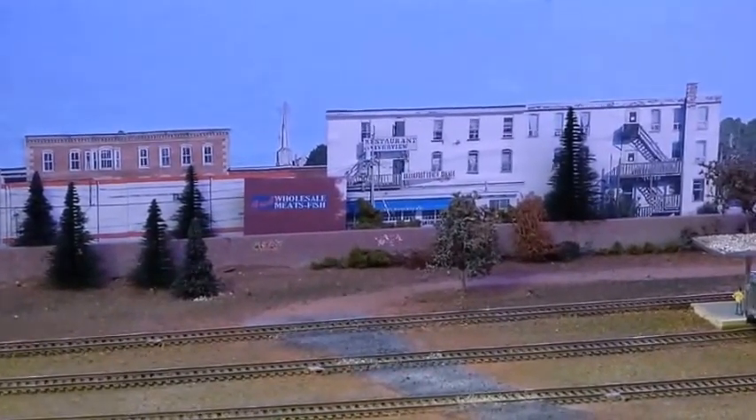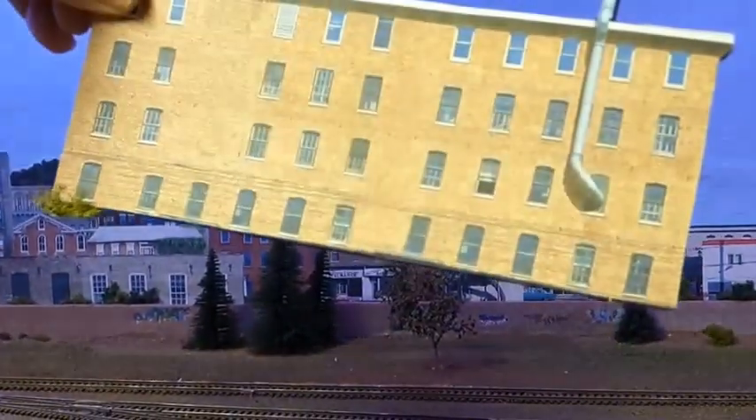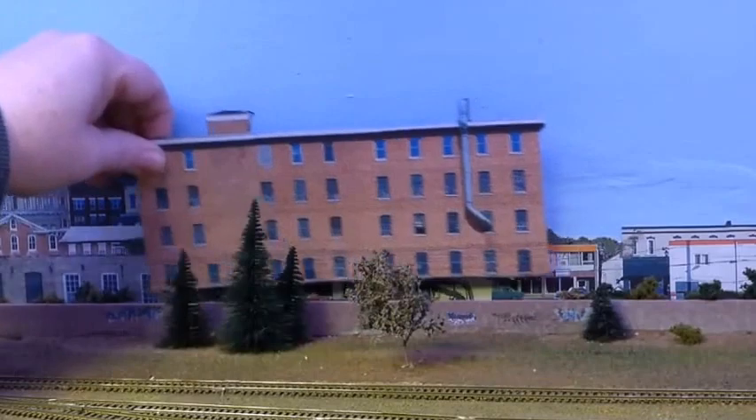There are some low-relief buildings in the back that I added to give a little bit of depth. This building here is foam core board with the building model just glued onto it and cut out. It just adds a little depth to the scene. From there we go from the train platforms over this way.